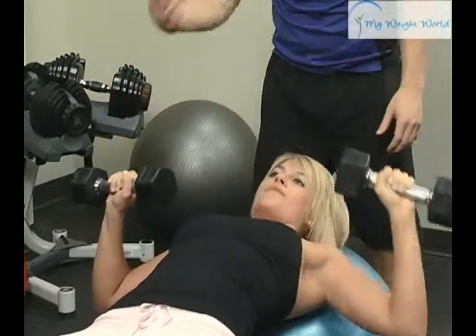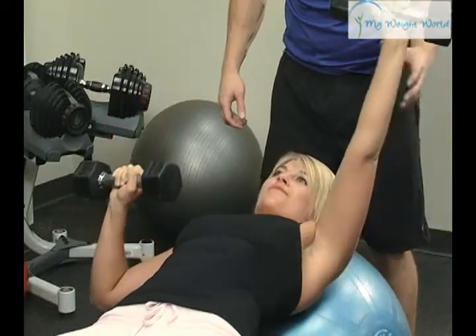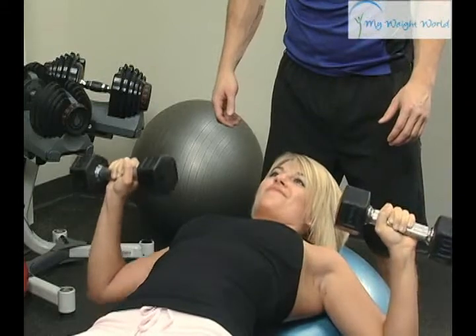Drive it up. Right back up with the other one. Exhale on the way up. Inhale on the way down.